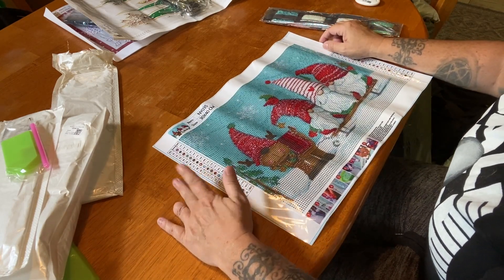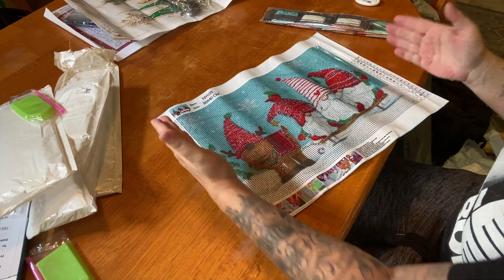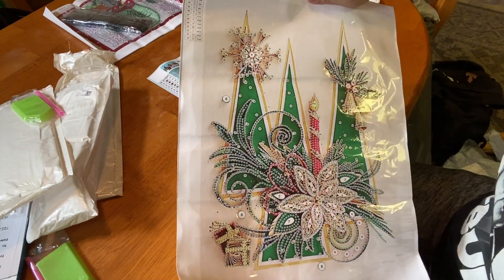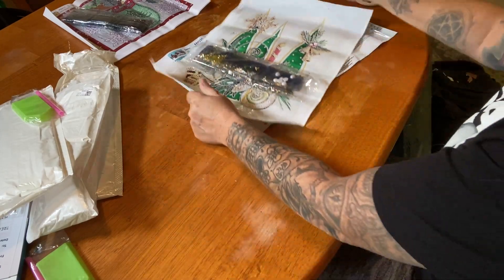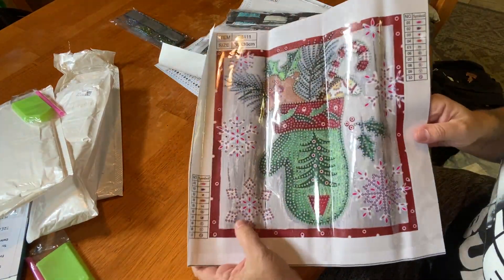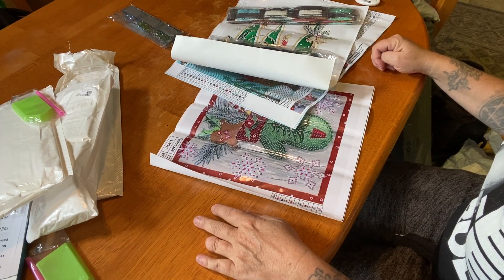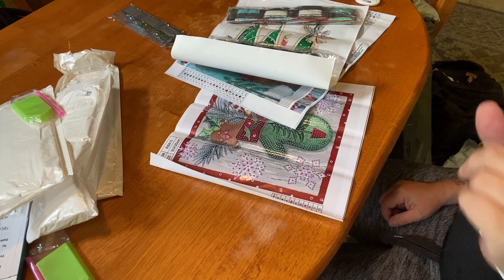Huge thank you to New Craft Day for sending these out to me. So let's recap: we have our 30 by 40 centimeter round gnome with 20 colors; our 30 by 30 Christmas partial special drill with trees, holly, snowflakes, poinsettia, and presents; and our adorable partial with the glove, gingerbread, candy cane, little horse, snowflakes, and a cute red border — almost like a stocking. Let me know which one was your favorite. I'll link everything below, and remember — be safe and be kind, bye!